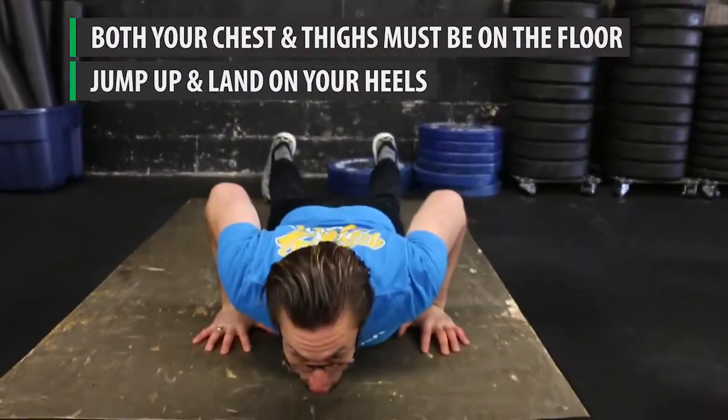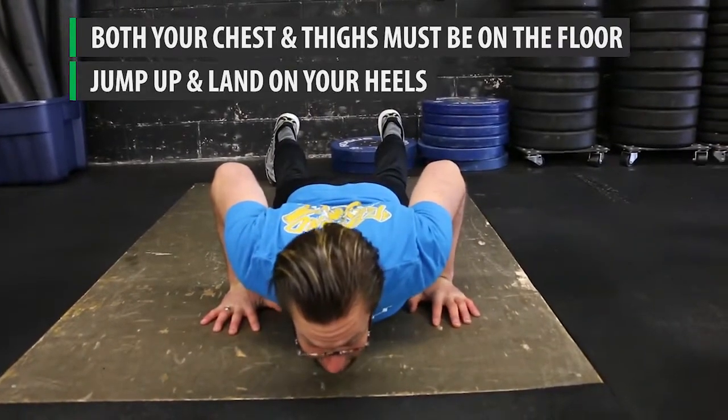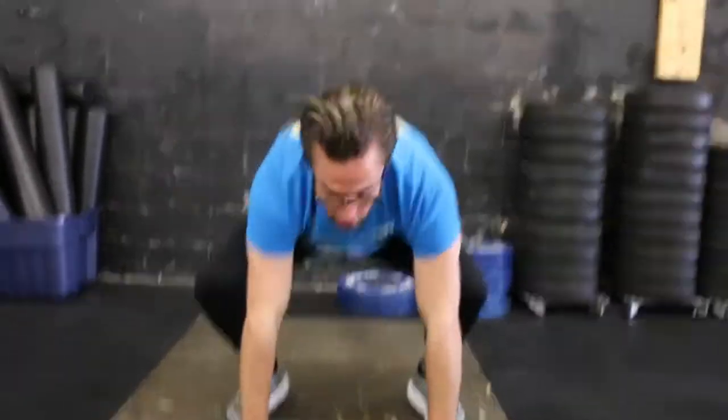You're going to jump your feet back and lower your chest and thighs to the floor. This is a key element — I want your chest and thighs to touch. From here, it is not a push-up. You're simply going to get up off the ground, jump your feet up to your hands, and jump and touch over your head.